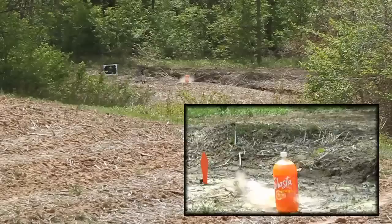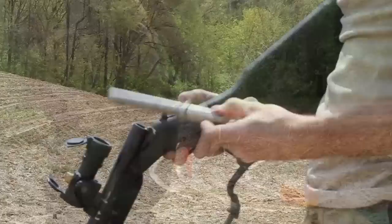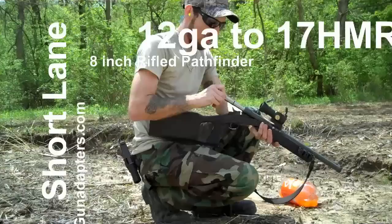There it is! There it is! Look at that — 200 yards! Shortlane 12 gauge 17HMR adapter. I know the camera's out of focus right now, but there it is guys. Not bad at all. Not bad. Shortlane 12 gauge to 17HMR 8-inch rifled adapter — 200 yards.